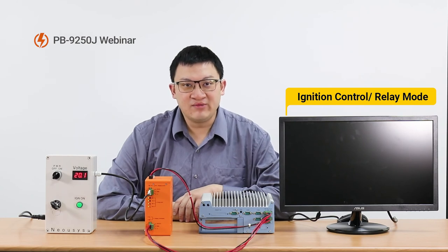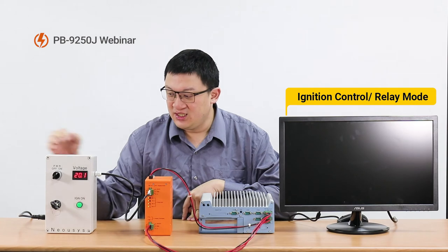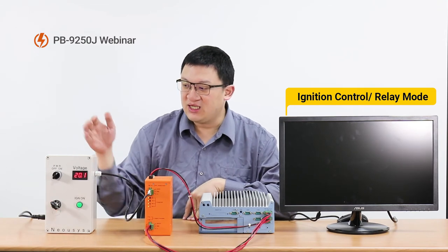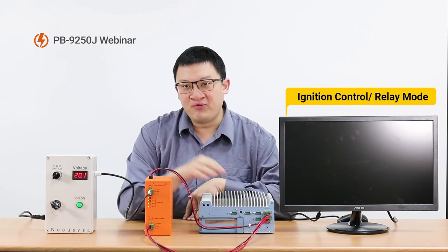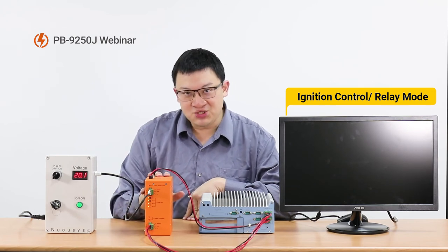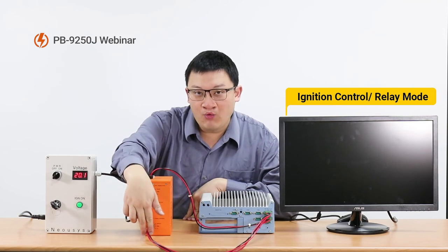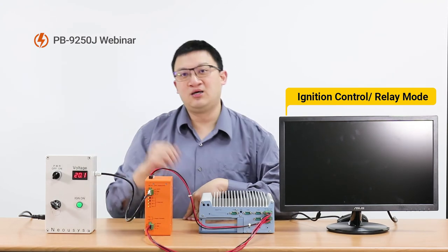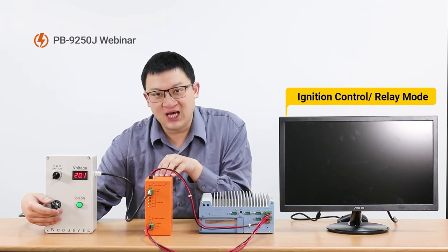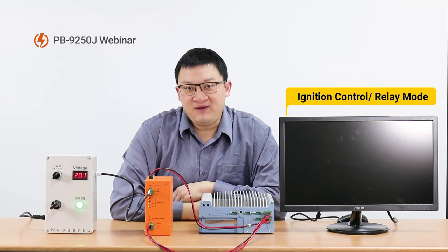The next scenario we are about to demo is the mode we call ignition control mode. The white box here is our power supply simulator, and we also have a switch button to simulate the ignition signal. Between the power supply and the box PC, we put our power backup module in between. Two wires connect the power backup module to the box PC — one sends the power-on signal and the other provides power to the box PC. The setting here is: power-on delay time is 3 seconds, and power-off delay time is 10 seconds. Now we switch on the ignition, which simulates starting the engine of a vehicle in the real world.